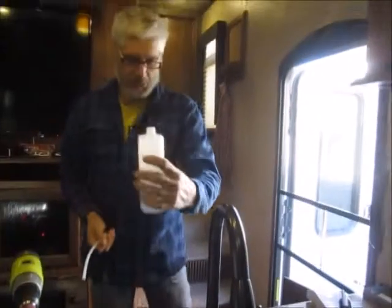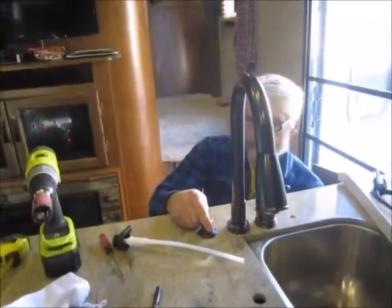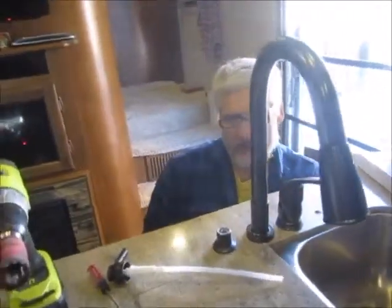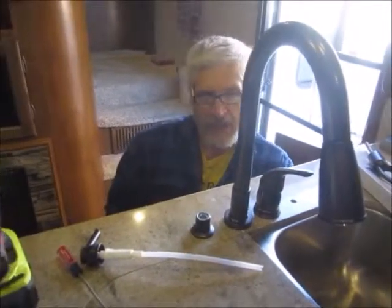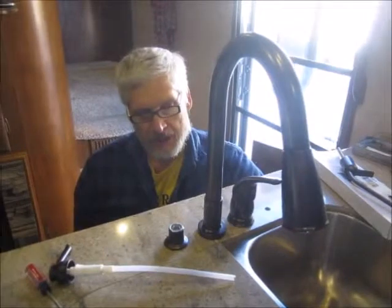Fill the soap dispenser before you install it, or you can fill it from the top. I think it's easier and less messy if you fill it after you put the bottle on, in case you have a slip and drop it.